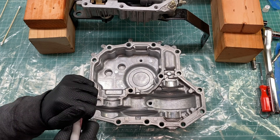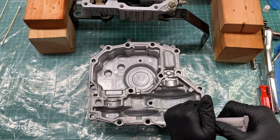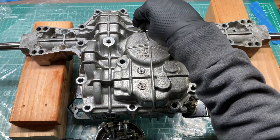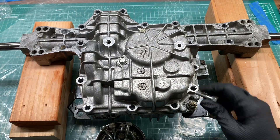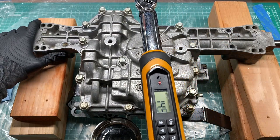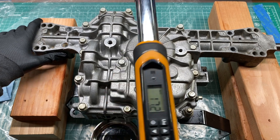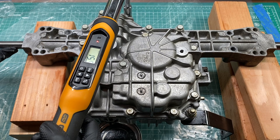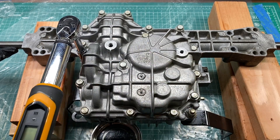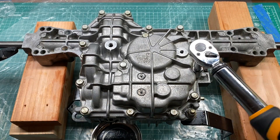I'm using the recommended RTV silicone that I've used before in my previous videos — it's linked in the description. Let's close this thing up. You'll notice I've ditched my Harbor Freight torque wrench and picked up this digital wrench made by GearWrench. I'm really liking the digital torque wrench and feel more confident in its accuracy than the Harbor Freight click-type wrench. I posted a video recently where I tested this wrench's accuracy — I'll include a link in the description.